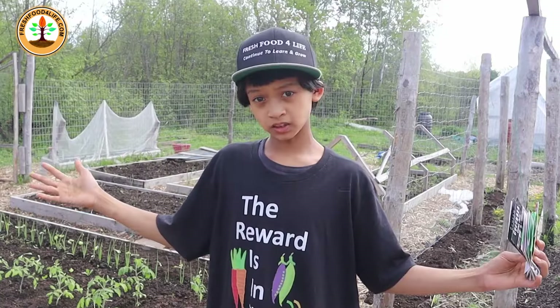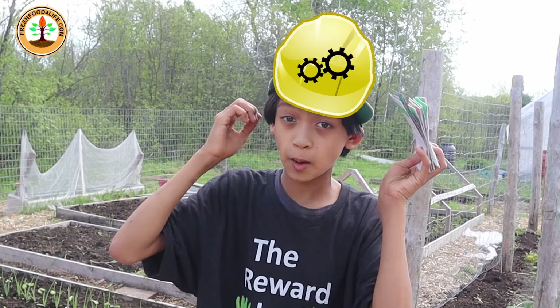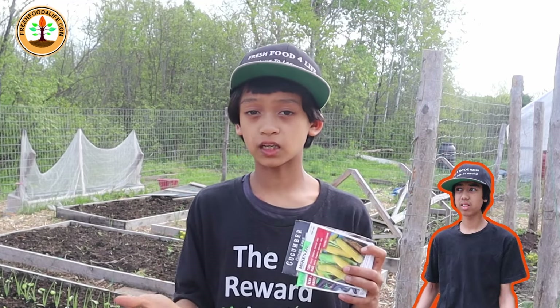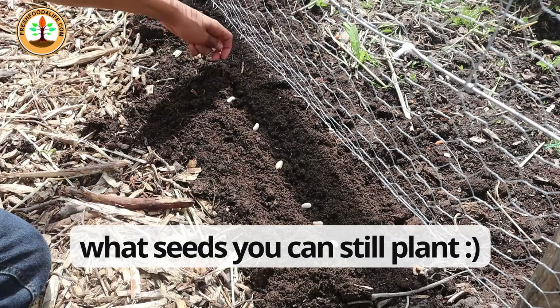Are there seeds you could still plant this month? Well, surprisingly, if you have your thinking cap on, you'll be able to know this stuff. So today, me and my brother Caleb are gonna run you through the deck and share with you what seeds you could still plant.